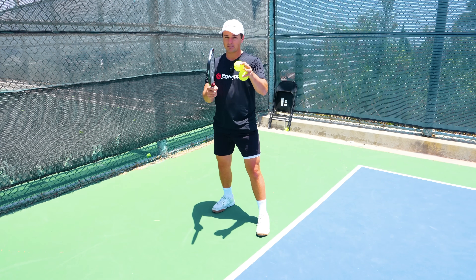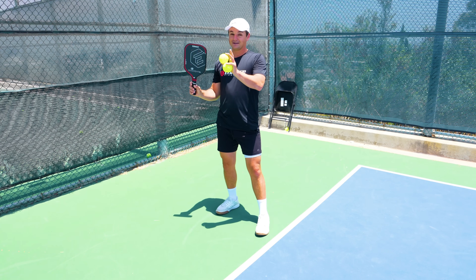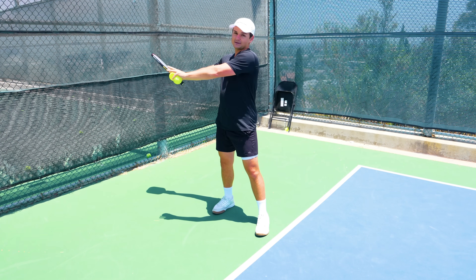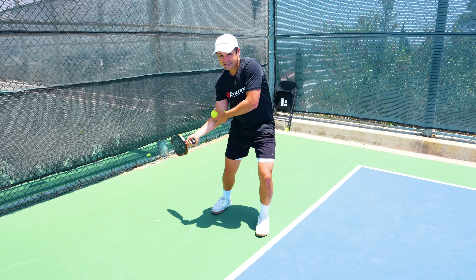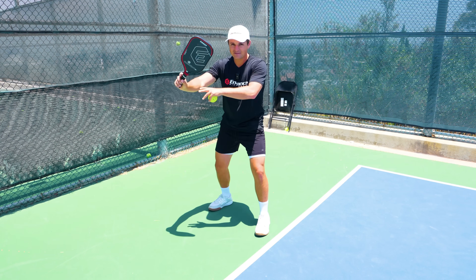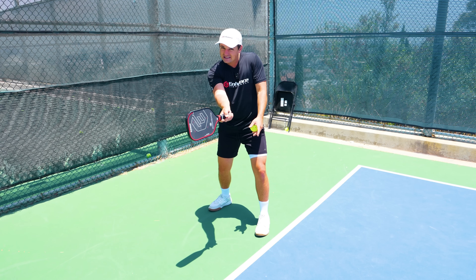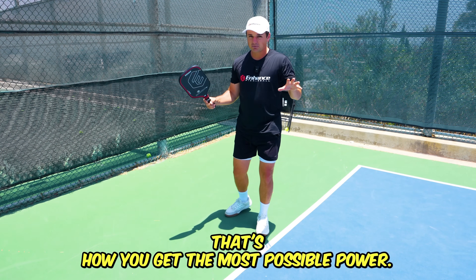A cool way to practice this is to literally throw your paddle. Be careful — don't hurt anybody and don't throw it into a glass window. But if you have a big open field you can throw your paddle into, it's a good way to get that loose tension, because if you're tight you can't throw your paddle very far and you cannot hit the ball very hard. So that section of the swing really needs to be nice and loose, and then give it that little extra squeeze right when you're about to hit the ball. That's how you get the most possible power.